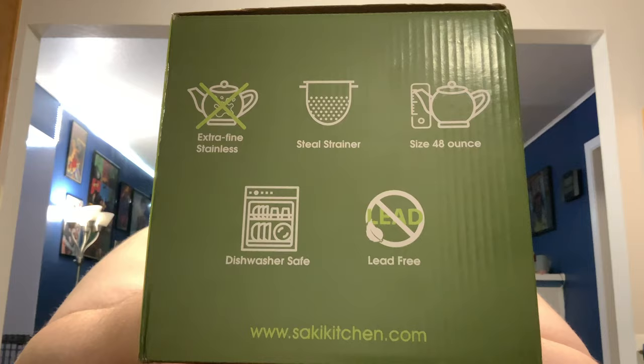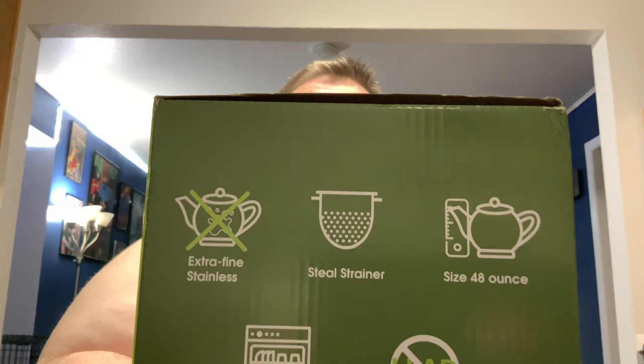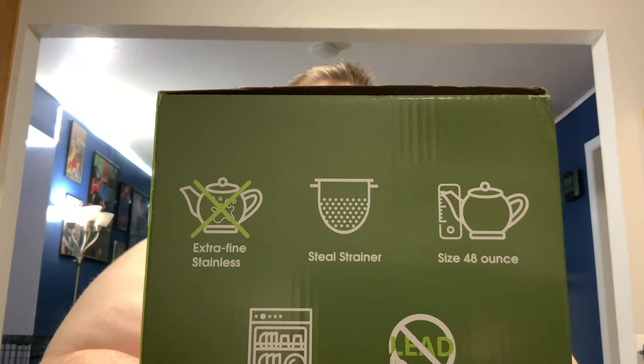What surprised me about this was the box didn't come in a box — it just came like this with my address stuck on it. I ordered it from Amazon, got it on special, I think it was twelve dollars. And if you can see the spelling there, I think it's rather funny because, as my partner pointed out, it says 'steal' — S-T-E-A-L — instead of S-T-E-E-L.